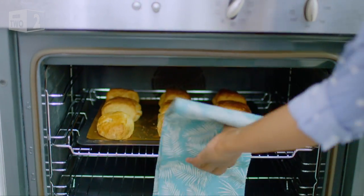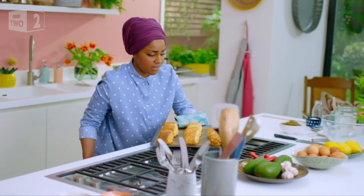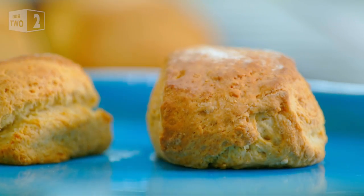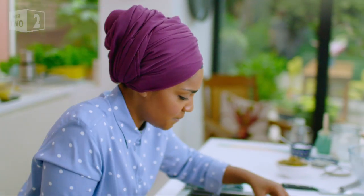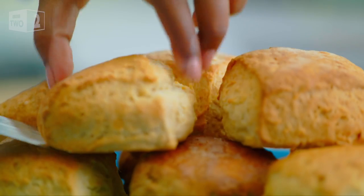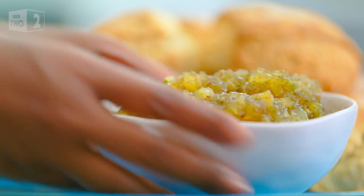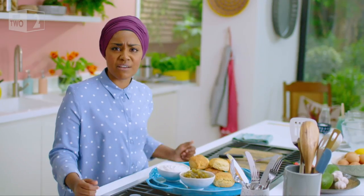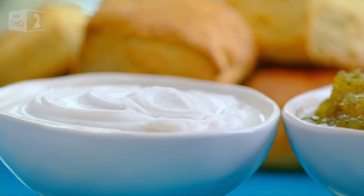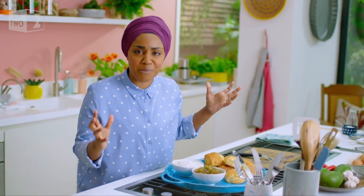And they are looking perfect. Oh, that smell — if golden could be a smell, that's what this smell is. Pineapple, coconut and delicious scones — that is like a match made in heaven. It's like sunshine on a plate. Now you can have them cream first, jam second, or the other way around. Just enjoy them.